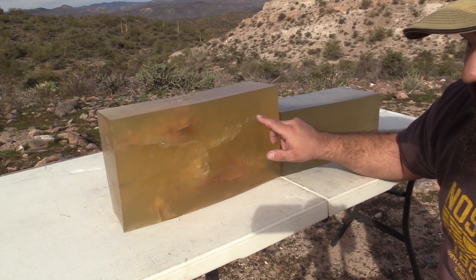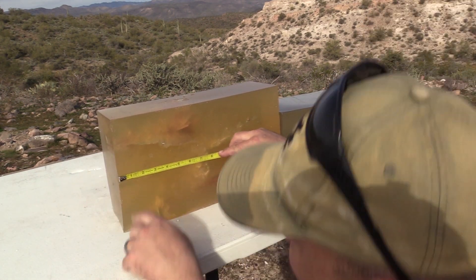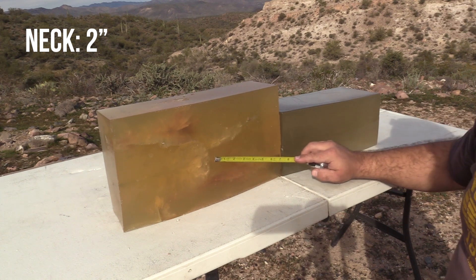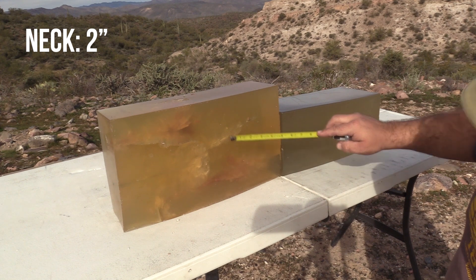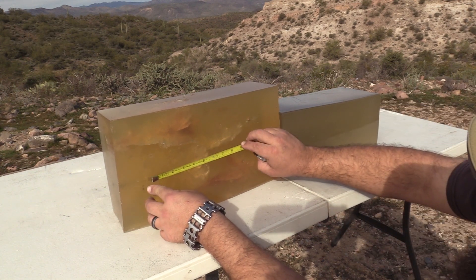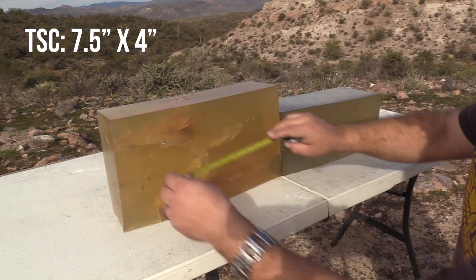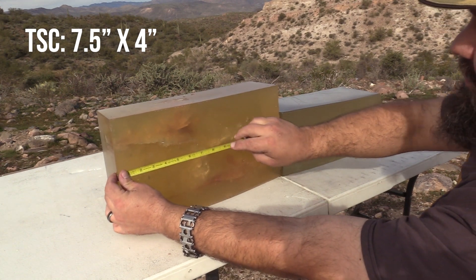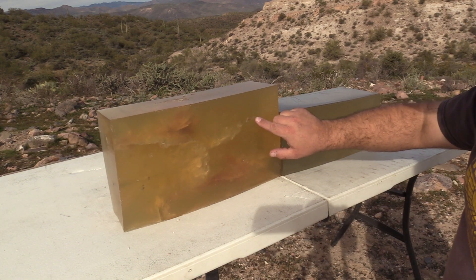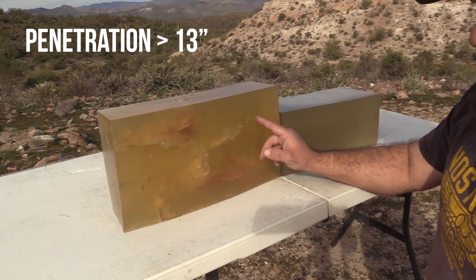We can also see something exited here — hopefully we can catch that on the high speed too. The measurements are about a two inch neck. Kind of guessing on the temporary stretch cavity because it's in a similar place as the previous shot from the 10.5 inch barrel, but it looks like about seven and a half inches by four inches. The deepest fragment is just before the part that exited, at 13.1 inches. But we can safely say that the total penetration is going to be something in excess of 13 inches because of this part that came out right here.